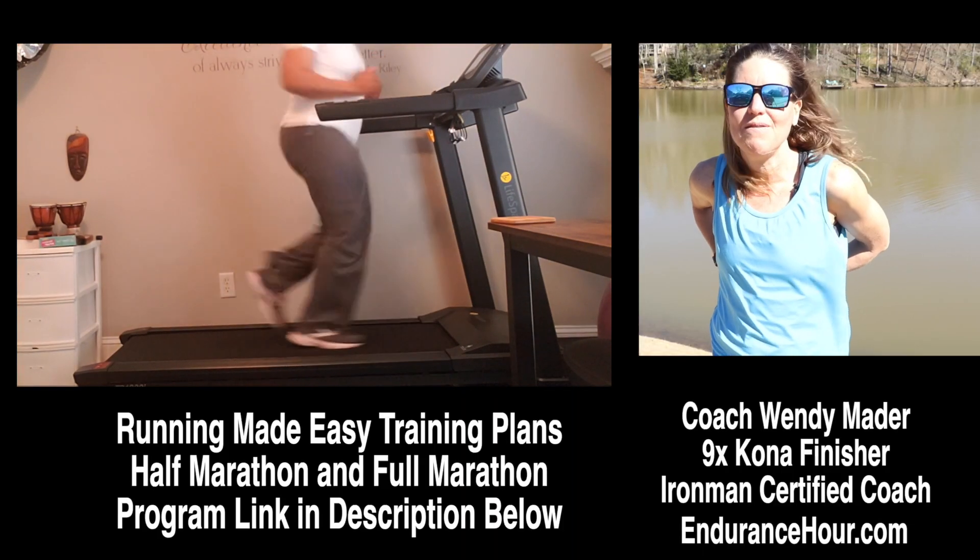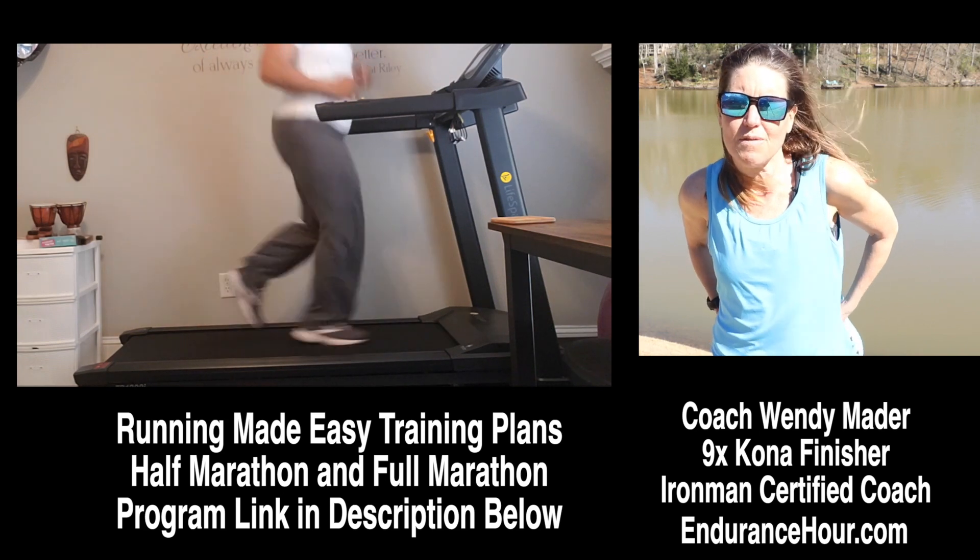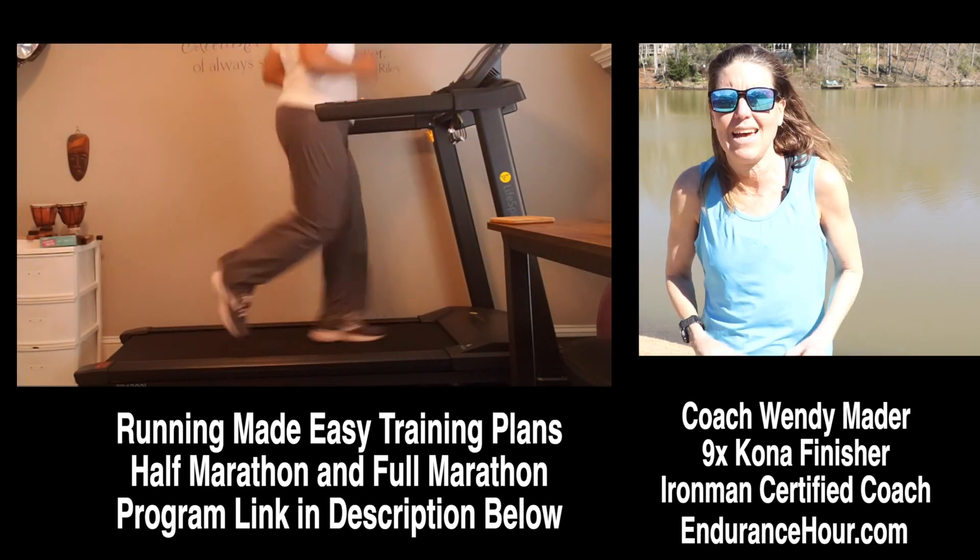Hey Pamela, thanks for sending me your run videos for analysis. The length of the videos from the front view, side view, and back view were fantastic.